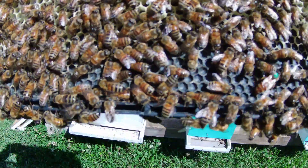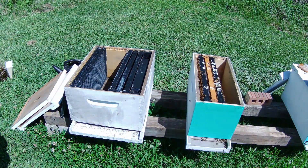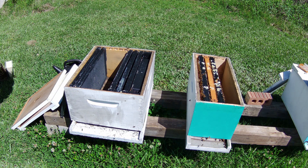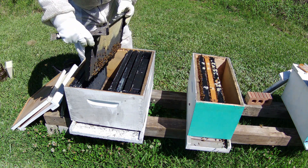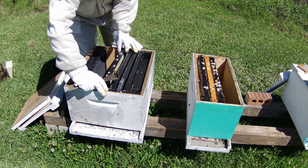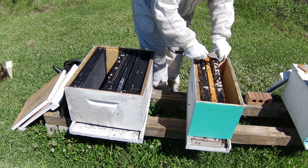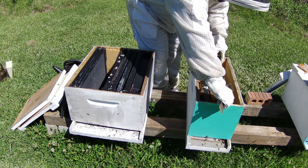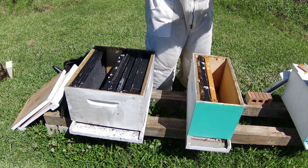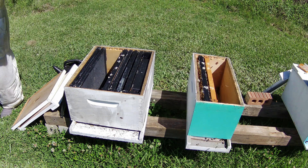Oh there's the queen at the bottom, guys — look at that! Right there, the green dot on it — that's our queen. So we know the queen's on this frame. We're going to put her in there gently. Now we can go through all these frames knowing that queen is not on the other ones, so we can see what's going on. I'm going to bring each frame to y'all so y'all can see.